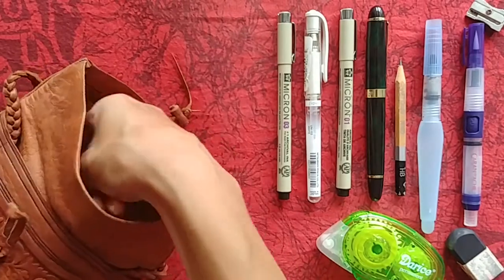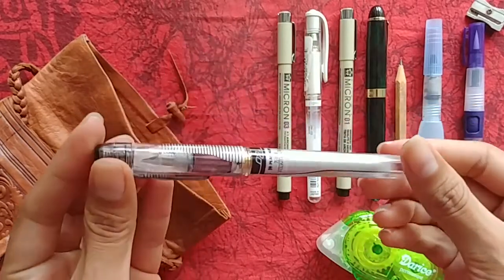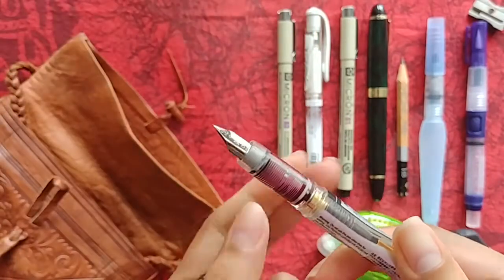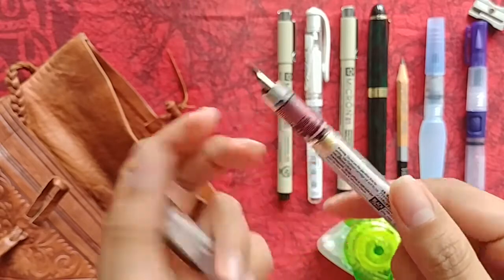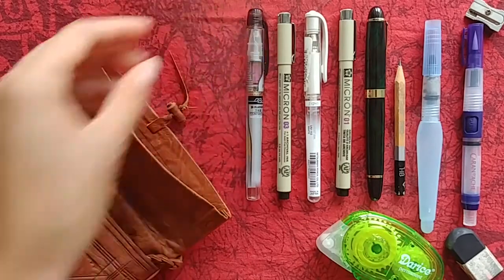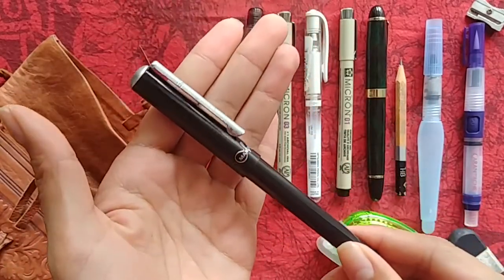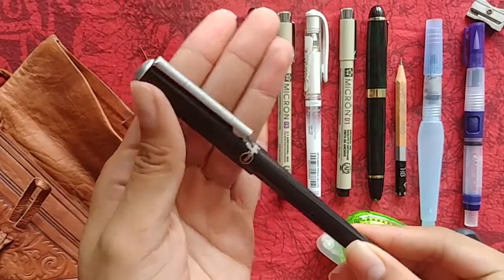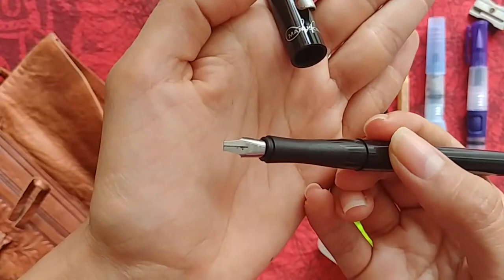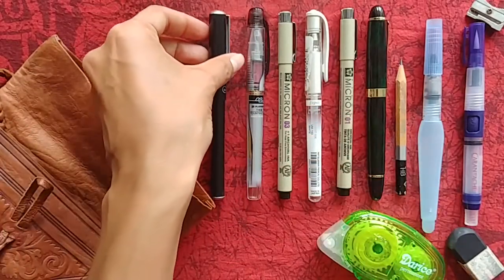For the second fountain pen, this is the Platinum Extra Fine that I showed in my recent pen haul video — I just got this one. Sometimes I keep it with my bullet journal, sometimes in my pencil case; this is just where I had it today. I do sometimes like using this pen for sketching, and that's actually why I have it in my pencil case — to force myself to sketch with pen more often. Then there's one more fountain pen: my Manuscript Calligraphy Pen. This is actually the first fountain pen I ever got when I started using fountain pens for calligraphy. I currently have it with the 4B nib, but it comes with multiple nibs.